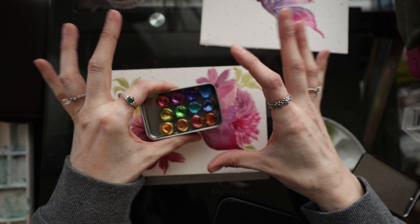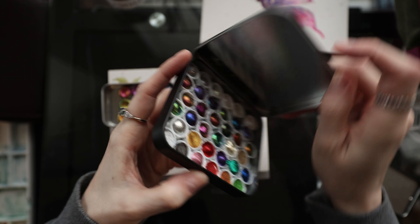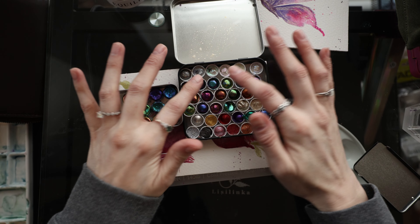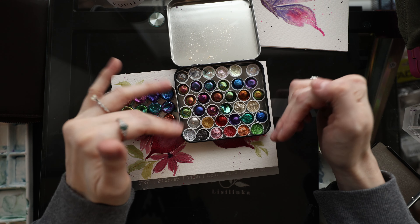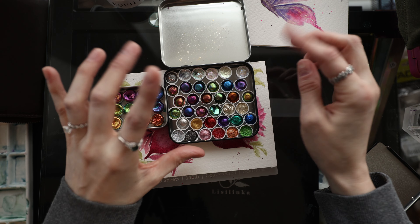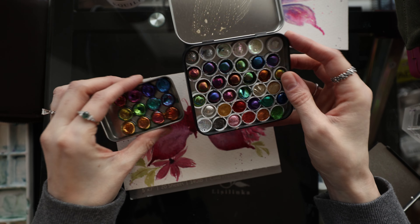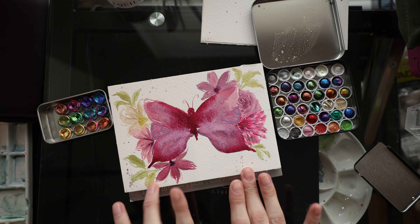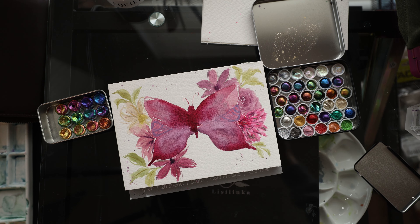I also have the Yuli Magical Drop set, which is very cool and unique. There are a bunch of different types and finishes in this particular set — some shifting paints, but also glitter toppers, metallics, and other finishes. If you want to see both sets swatched, go to the Christmas haul video. Let's go ahead and start putting some chrome shifty, glittery goodness on this butterfly.